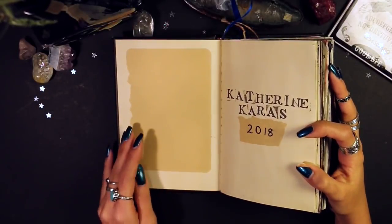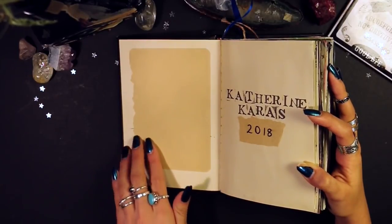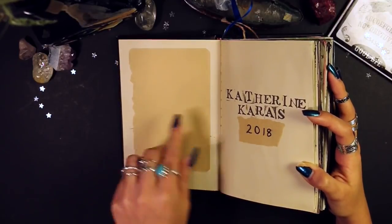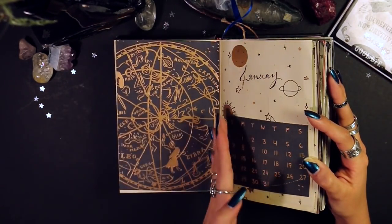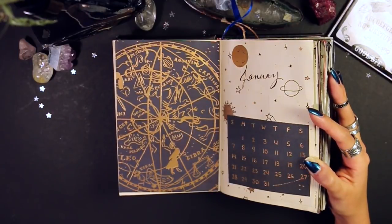The first page has my name and the year as always. This journal actually had writing in it already because I was going to use it for something else but never did, so I covered it with a piece of craft paper. In my journals I usually separate them by month, so I always have a title page for the beginning of each month.